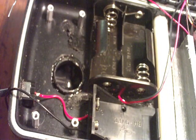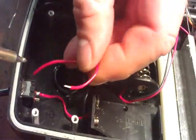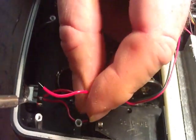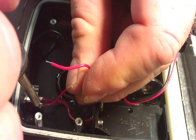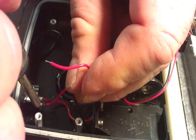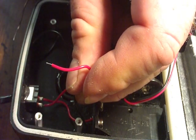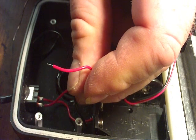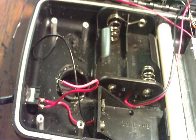Now I'm going to solder on a short piece of wire, because I'm only going to my board which is right above the switch. I'm going to solder in a short piece of wire that I can take to my board for my power. Once I have that soldered on, I can put my board back on.